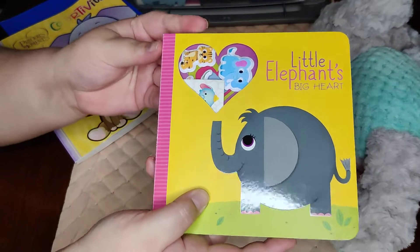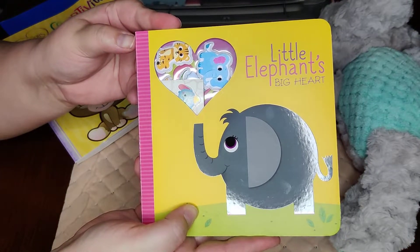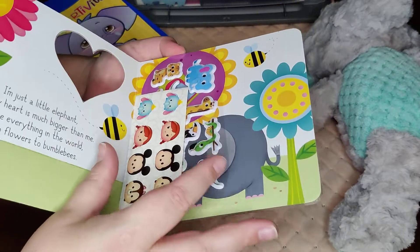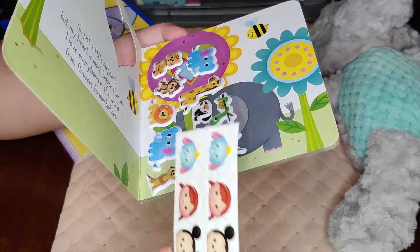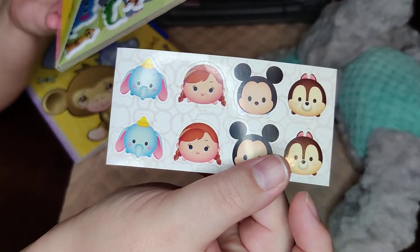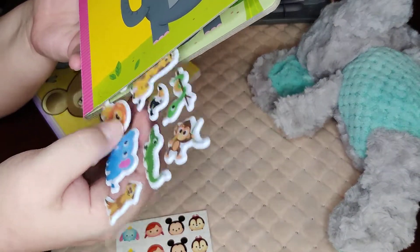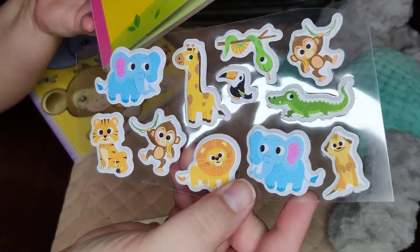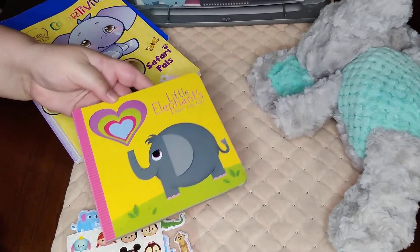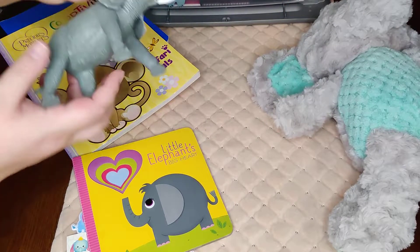Another thing right on top is this little elephant book. I picked this up at Walmart after Valentine's Day for 10 or 15 cents. Inside I added a few additional stickers — one has Dumbo on it, and another is a set of safari stickers with some elephants. So he has his book in there as well.